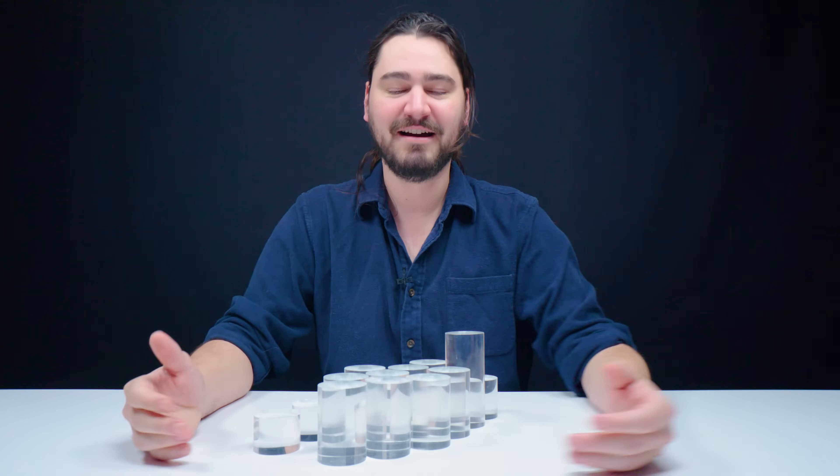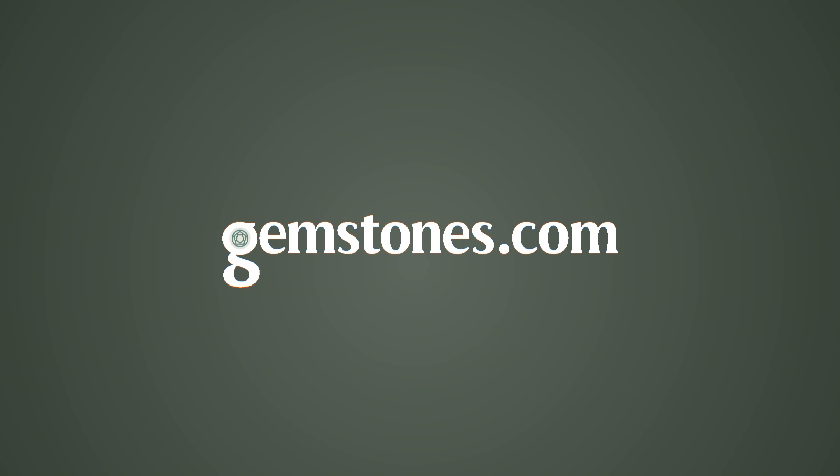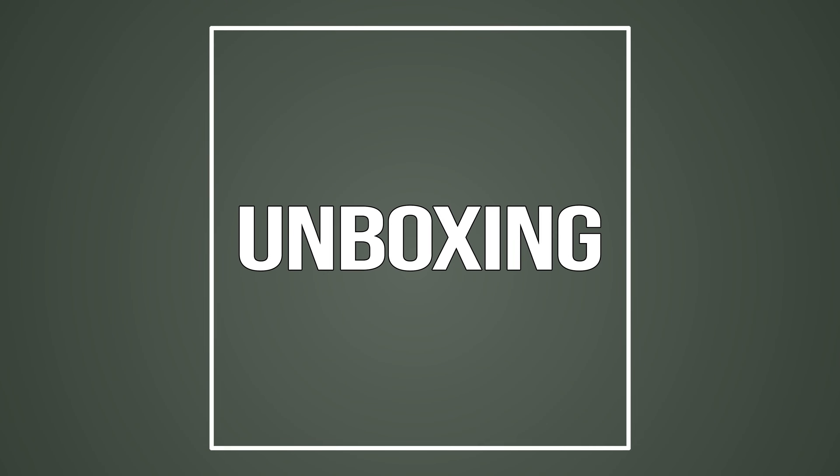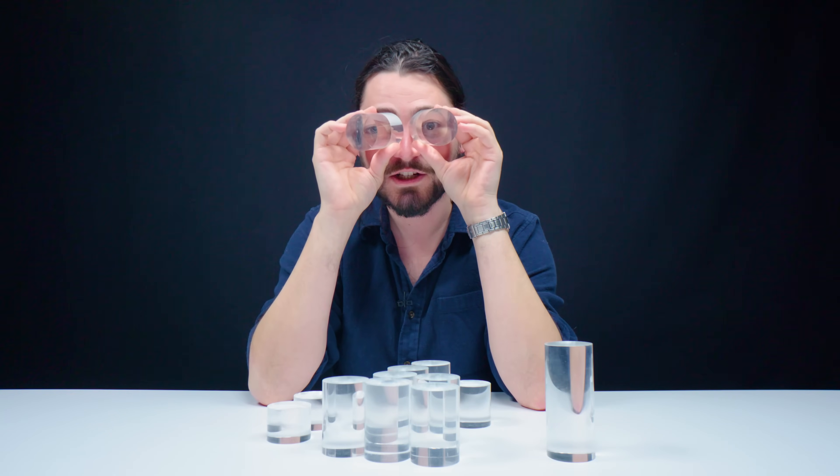What's up guys? Today we have a slightly different episode. I don't know what these are for, but I'm about to find out. I'm going to put some of these away so I can clear out my workspace and we'll figure out what these are for here in a moment.